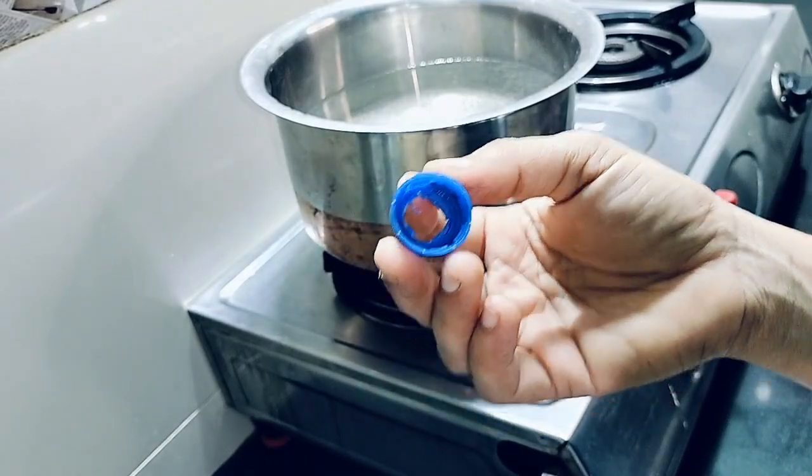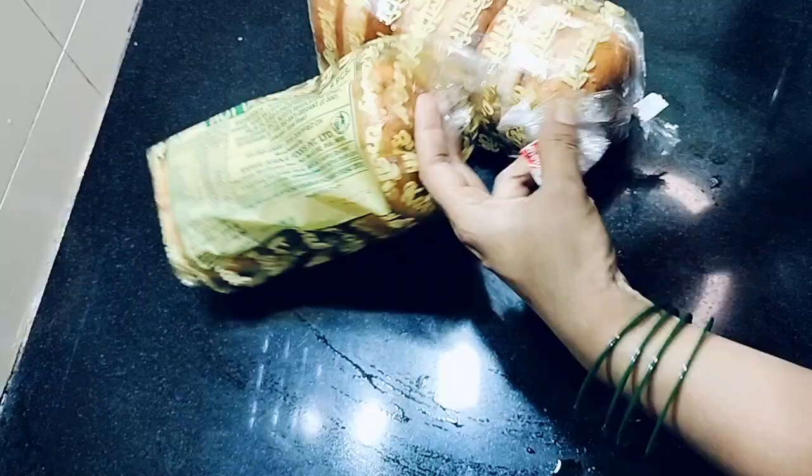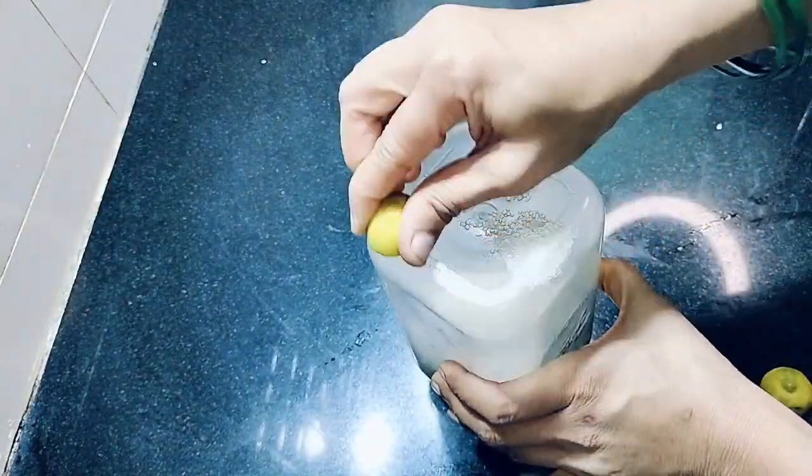Good morning viewers, welcome back to the channel. Today we are going to save a lot of money. Watch till the end of the video, you are going to love it. This full tip comes from my kitchen.